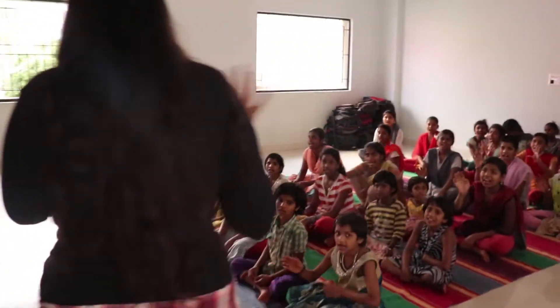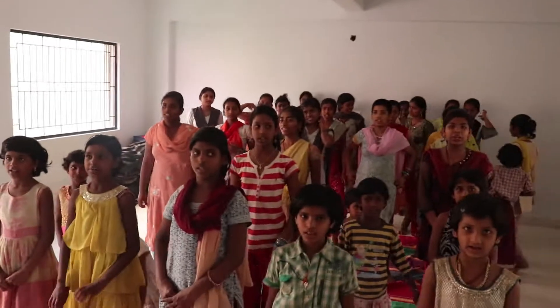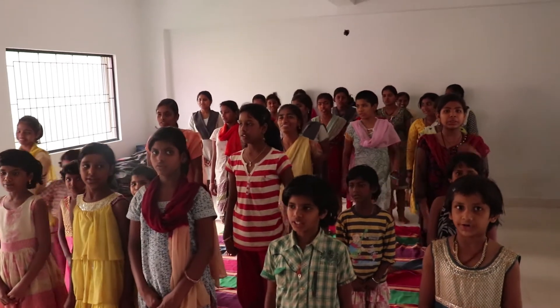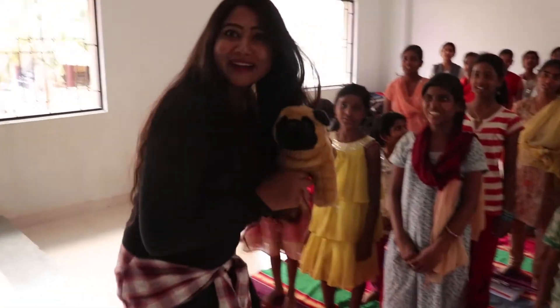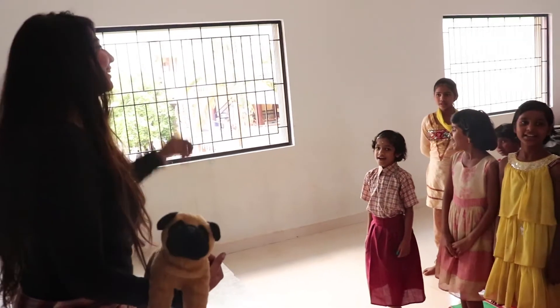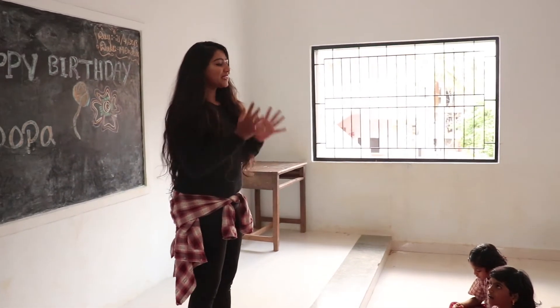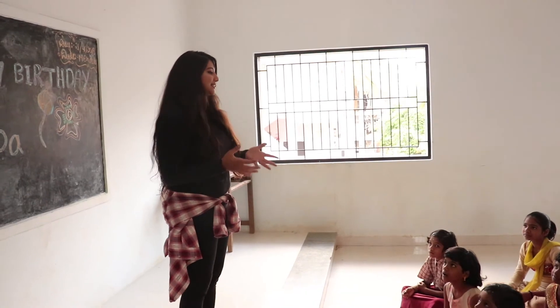Hello everybody! The kids welcomed us. These kids may have been runaways or were begging on the roads. The lady there told us they were quite happy and excited when they found out visitors were coming — they were already waiting for us, and that was so sweet. They welcomed me with a song, shared so much love, and they sing so well. You guys will hear them soon.